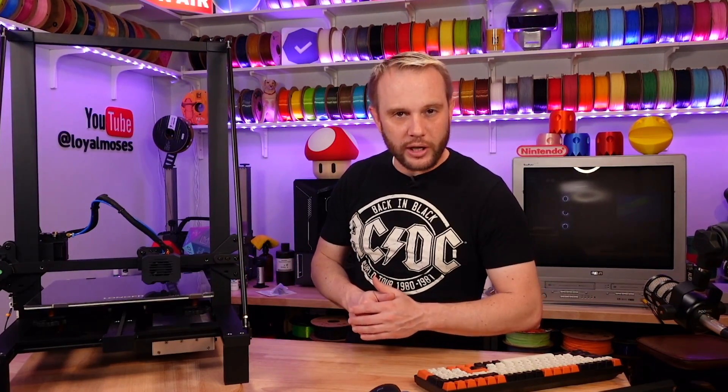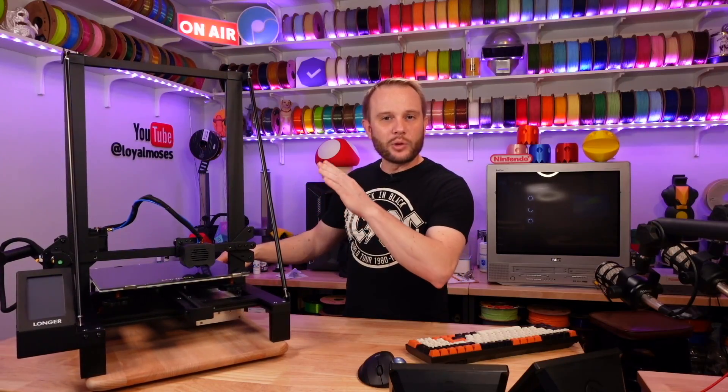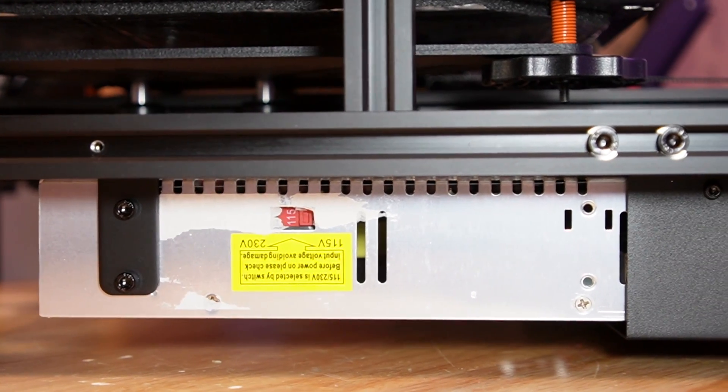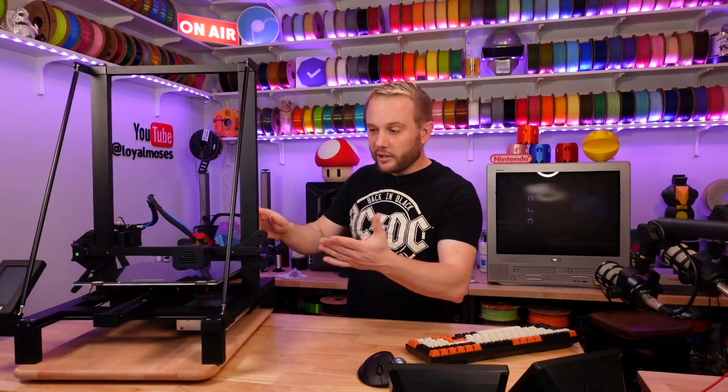Before we power it on, let's do a quick spin of the machine and take a closer look at it. It's got that classic wedge shape that's common with larger format machines with these two large structural braces. It's a single Z-motor design with this giant rod, very skeletonized with the exposed power supply underneath. This is what every machine looked like at one time.